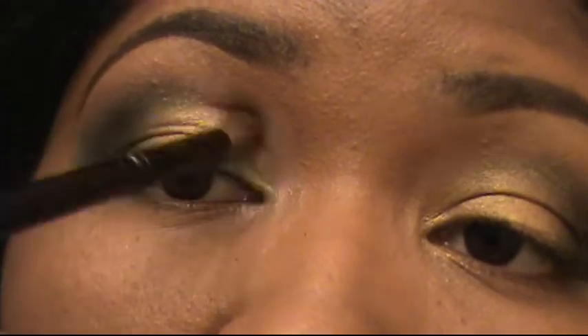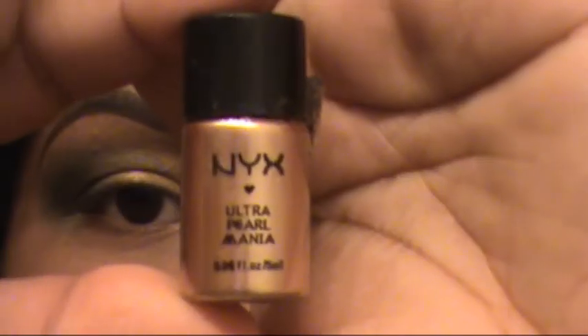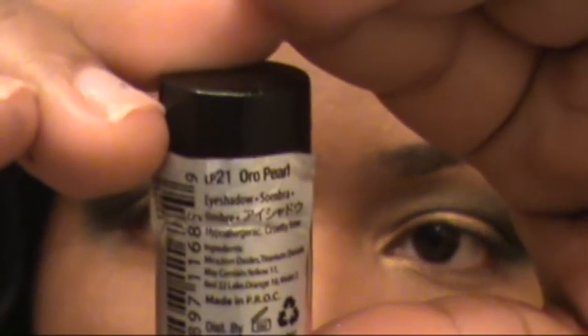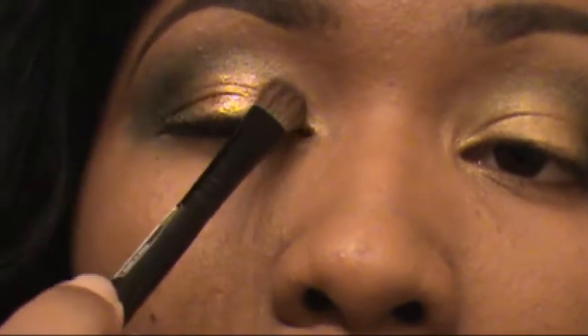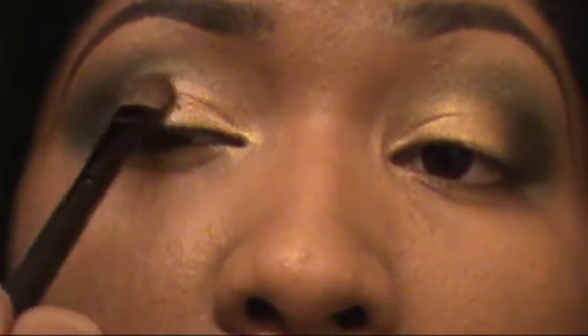Now I'm taking a clean blending brush and I'm just blending it all out so it's a smooth transition. This is pigment — I love their pigments, they're very bold — and I'm just going to pat that on top of my gold, just to define the gold a little more. I don't really work with pigments without already doing the eyeshadow first because they can get very messy. I usually only use them on top of something to make it stand out a little more.